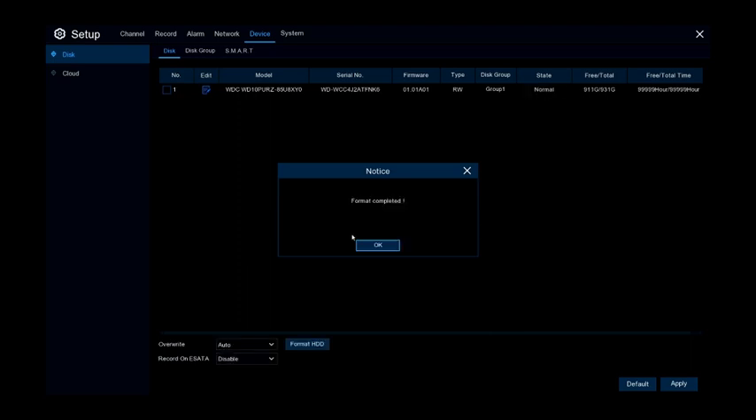Once it's done formatting, it should go right back to recording according to the schedule that's been set on the unit.